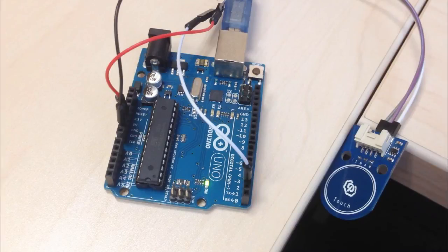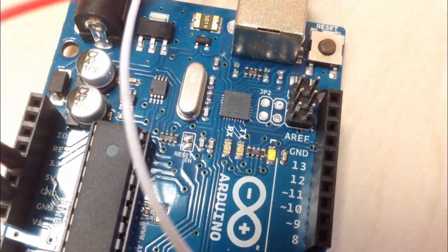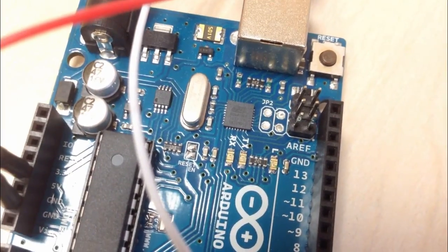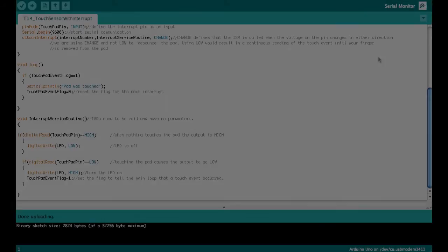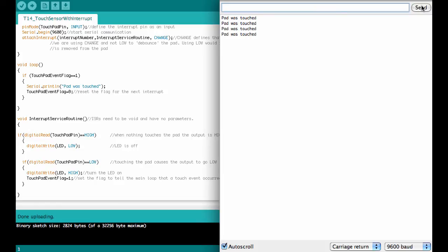Now we are ready to test the sketch. Here you see the setup: the touchpad is connected to pin 2 with its output and connected to power. The touchpad is hanging off the edge of the desk because not only a finger but anything close to the capacitive sensor area can trigger touch events, so the touchpad needs to be removed from other objects to work properly. When touching it, you can see the LED blink and the transmit light come on. On the serial monitor, every time it is touched it writes 'pad was touched'.